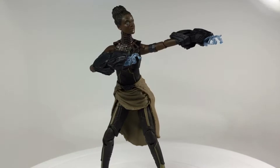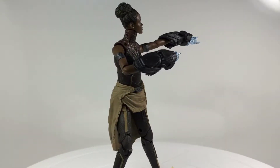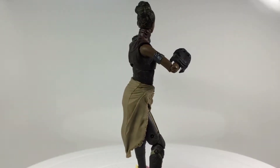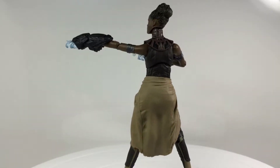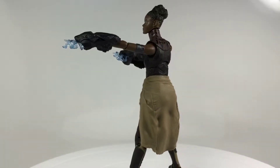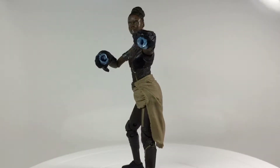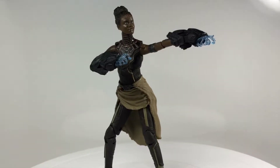Here's Shuri out of the packaging, looking pretty amazing. The detail on this figure is absolutely outstanding. She does come with two accessories, which are these Panther Blasters, as you can see her holding right here. Let's take a closer look at those and then take a closer look at Shuri.